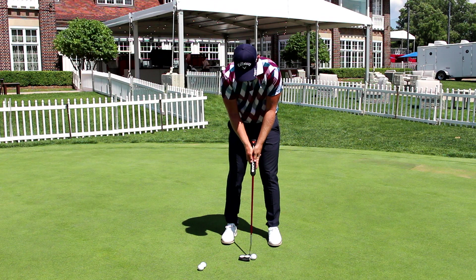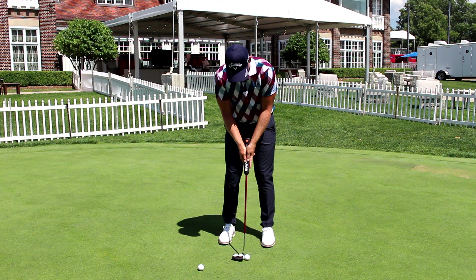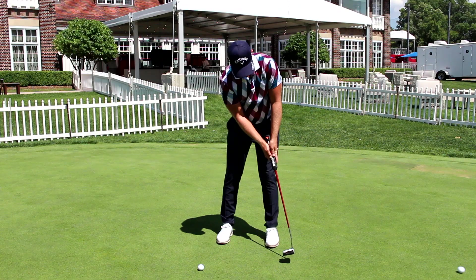What I'm doing at that impact position is getting back to where my setup is. So from setup, I can get back to that same position at impact — very simple. One of the easiest ways to putt, I think, and one area that I think a lot of amateurs can try out.